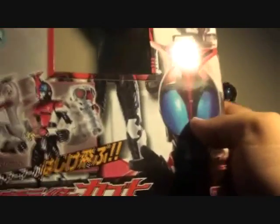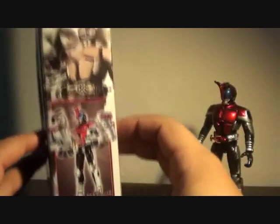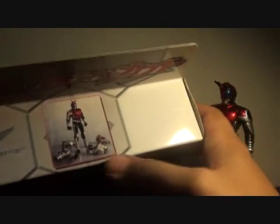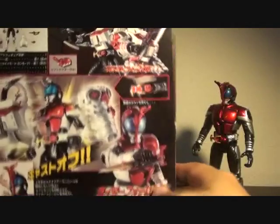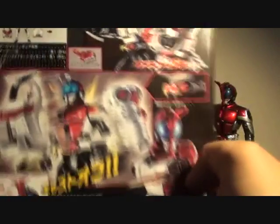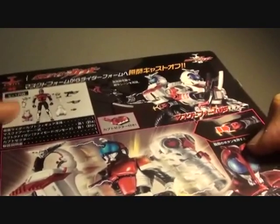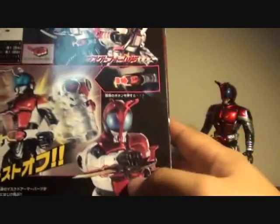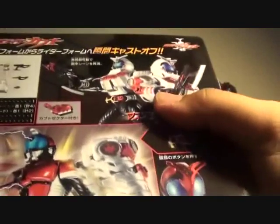The series gimmick, which is the cast off, is shown with a profile photo on the front and sides, and on top it displays all of the accessories. At the back are a couple of things you need to know about the figure, like the number, what kind of accessories it has — the kunai knife and so on — and press here to cast off.